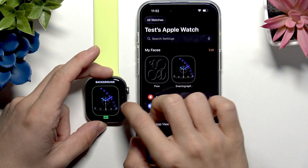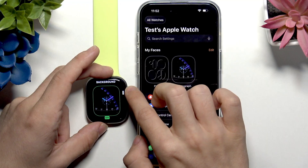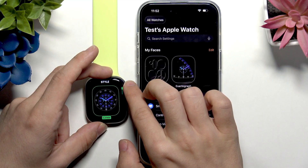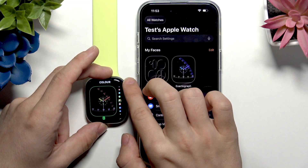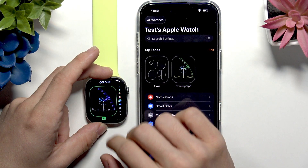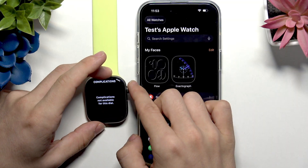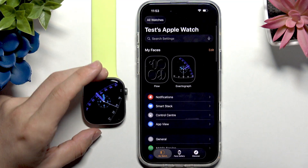When editing on the watch, you can set the background by sliding with the crown up or down — you can turn it on or off. For the style, you can slide to different styles. You can also go to color and change it just like that. I'll switch back to the one I found prettiest. Complications for this dial are unavailable, so I'll exit. That's how you edit your watch face directly on the Apple Watch.